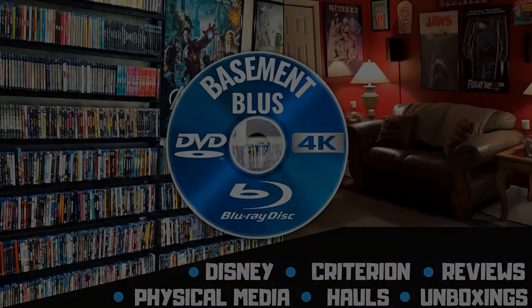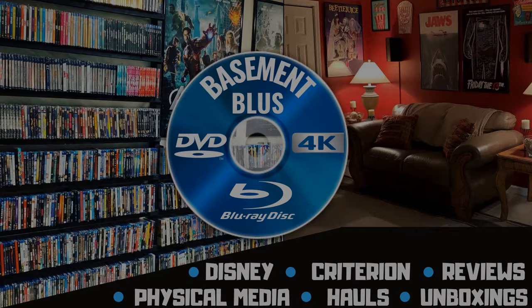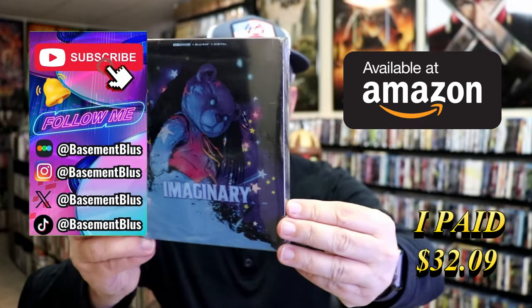Hey, Tony here. Today I'm going to do an unboxing of the Amazon Exclusive 4K Steelbook for Imaginary, so stick around. I wanted to take time to do an unboxing of the Imaginary 4K Steelbook, which happens to be an Amazon Exclusive.